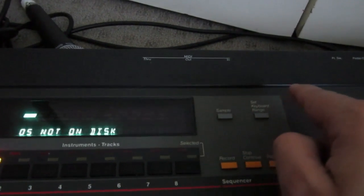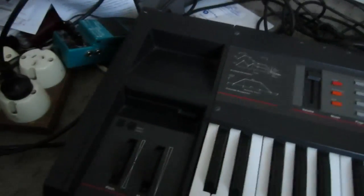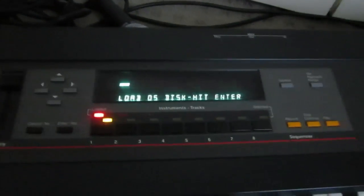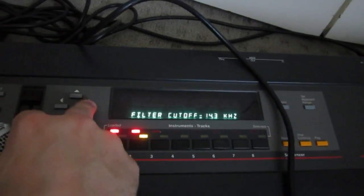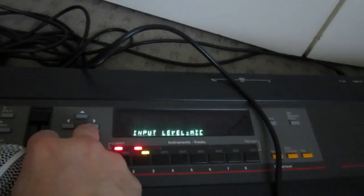So I'm just going to press the sample button. It's asking for the OS disc again, so I'll just pull that out and pop in the OS disc. Hit enter. Loading. Pick sample instrument — I don't want to ride over the string, so I'll pick the next bank. All right, got the microphone — SM58. Nothing's registering, so I can change the sample rate. 39K is fine enough. Feels to cut off, 14 — don't know what that is. Input level: line or mic — let's make it mic.